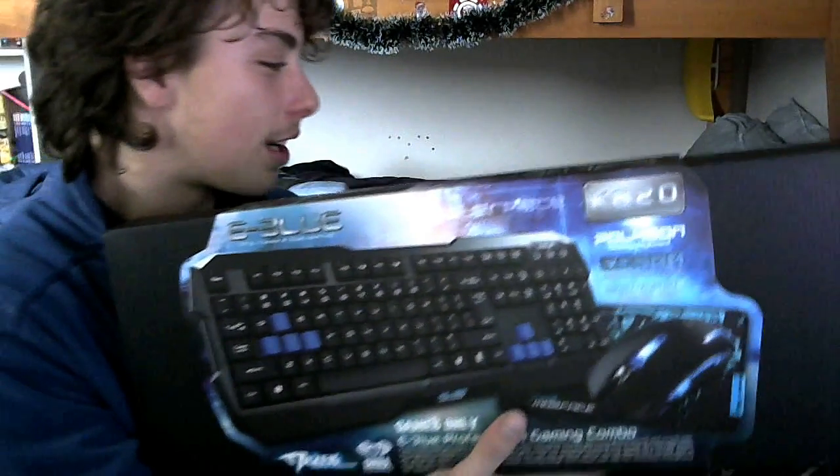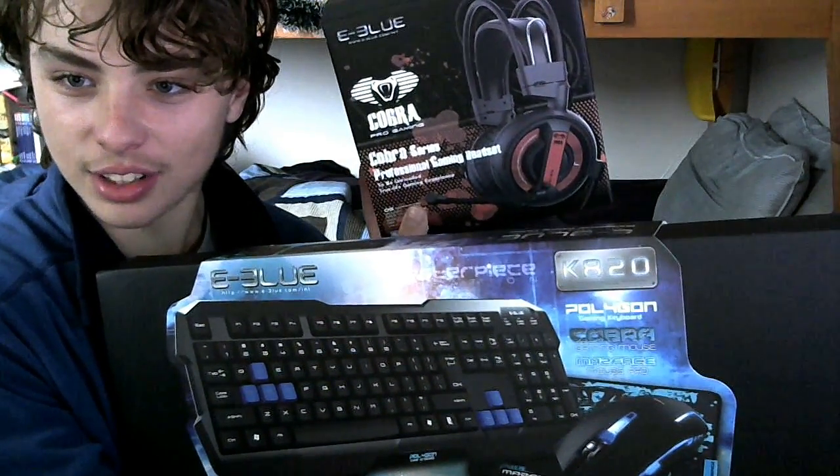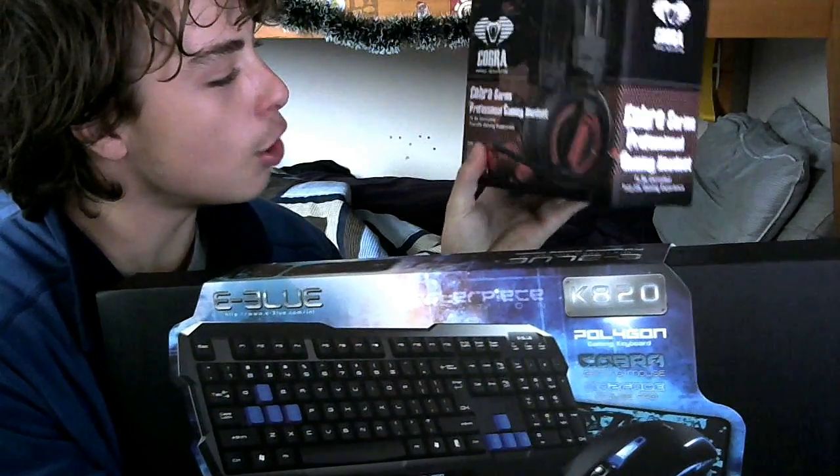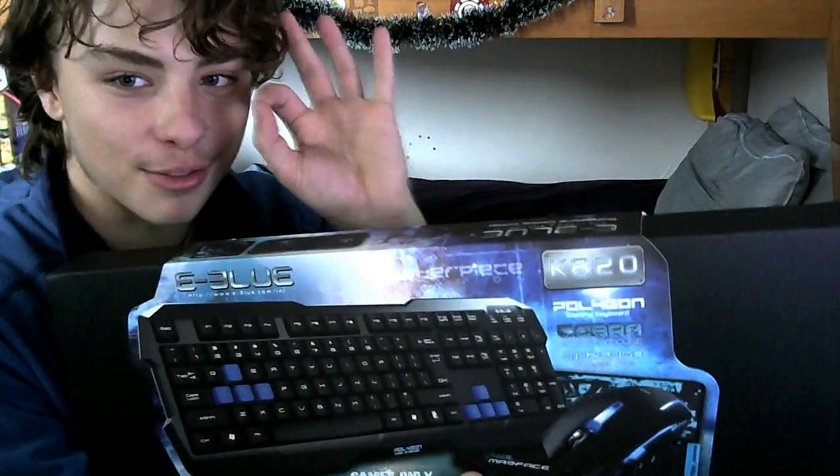And then the next video, we're gonna have a little bit of a color switch completely. Next video, we're gonna have this nice little Cobra Series headset. Very nice. I'd say this whole gaming setup is gonna look very nice in the end.